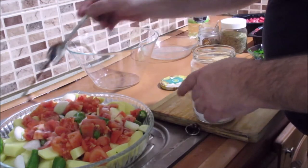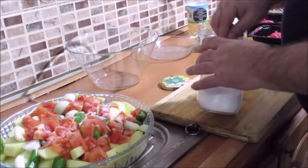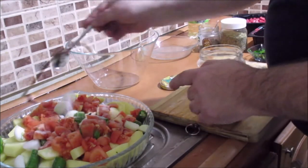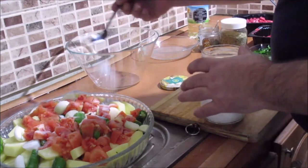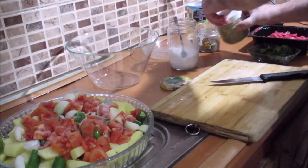Then I will add 2-3 grams of sugar for a few minutes. For a few minutes — this is a very good one.